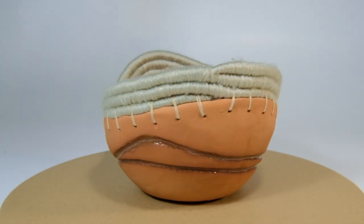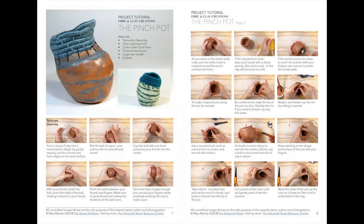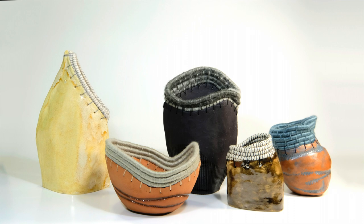This project is part of a series in which I combine clay hand-building processes with fibre and textiles techniques. The full classroom workbook for this project is available in the video description below. Included in this workbook is this project tutorial with instructions and pictures, as well as instructions on how to make the other types of clay vessels in this fibre and clay series.